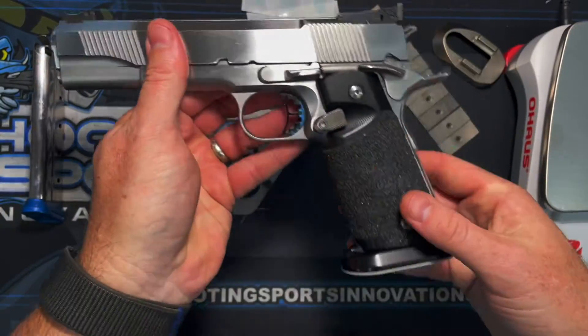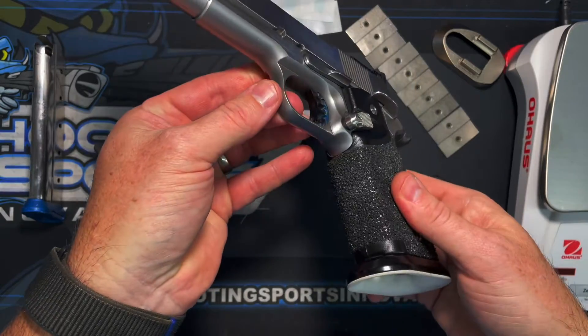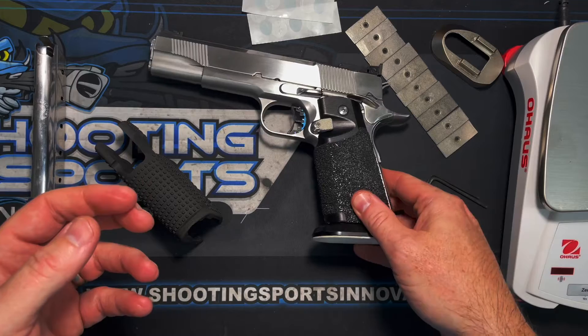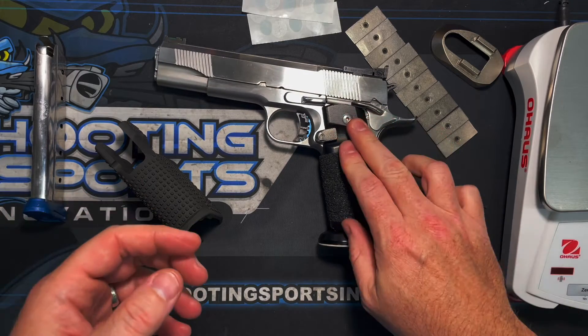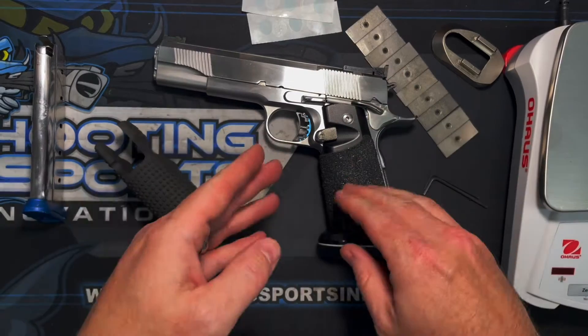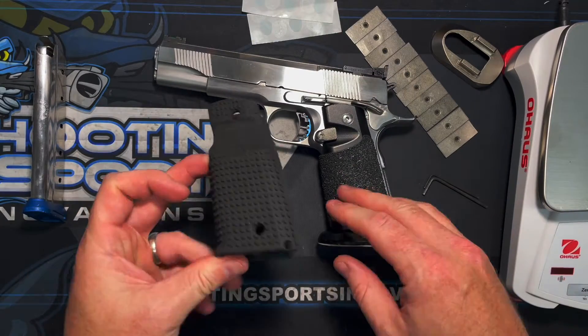It's an easy transition going between your 2011 and your single stack with some 2.0 grip texture on there. He's been out of business for quite some time and we actually bought all his stock, so we also own the rights to everything. We've enhanced that and came up with the Bite Grips, made in-house.